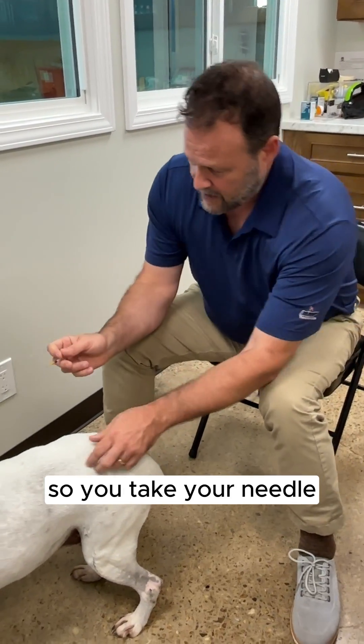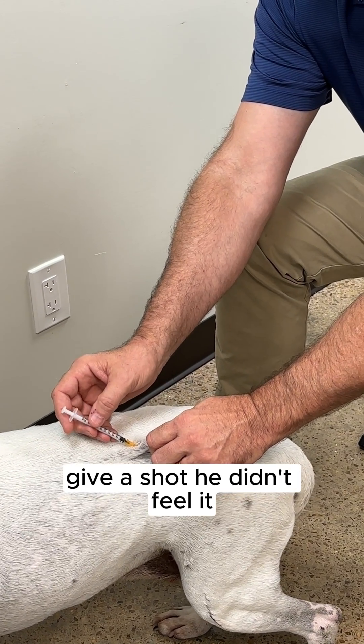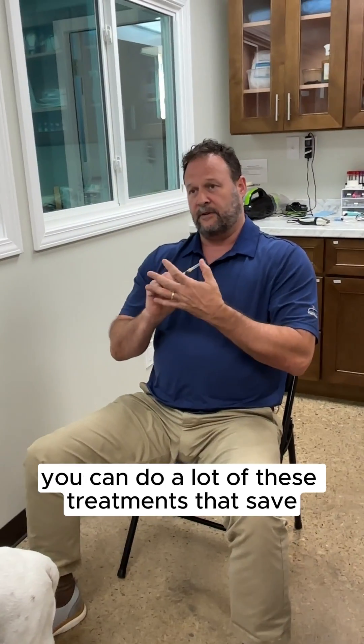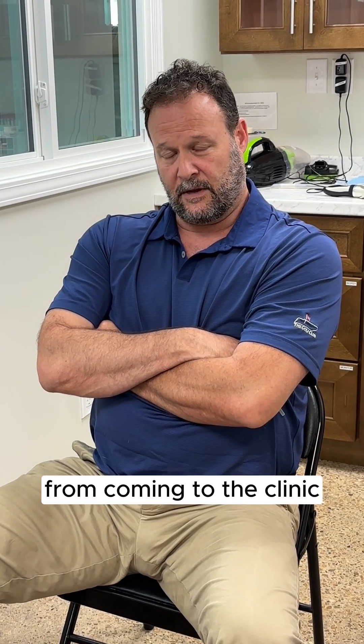So you take your needle, you pick your skin up right here, just like that, and then you just poke it right in there. Give the shot, pull it out — it's no big deal. It makes it easier on yourself, and you can do a lot of these treatments that save you a lot of time and save your pet a lot of anxiety from coming in to the clinic.